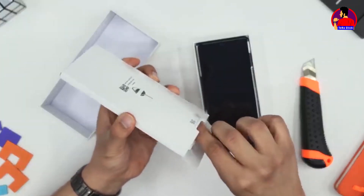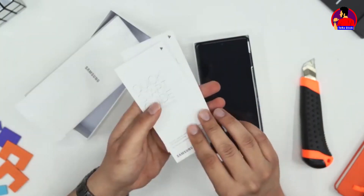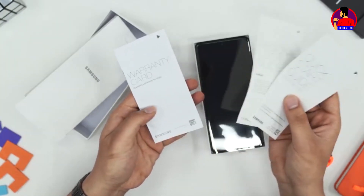This is a Type-C cable. There is also a paper box and a handsfree box included.